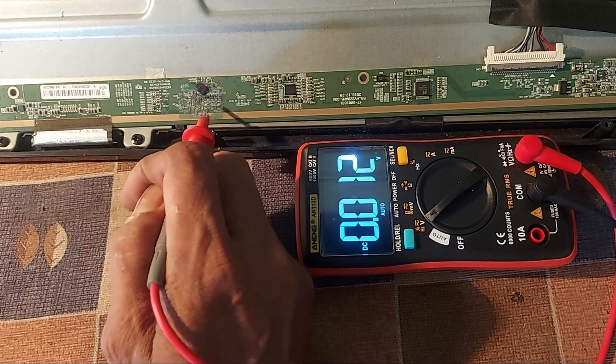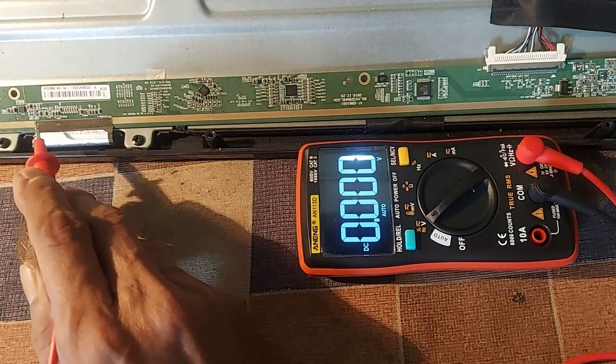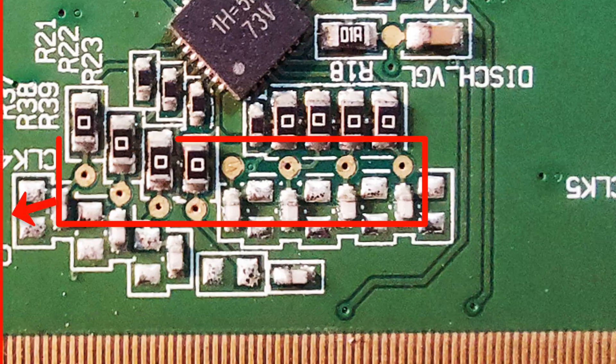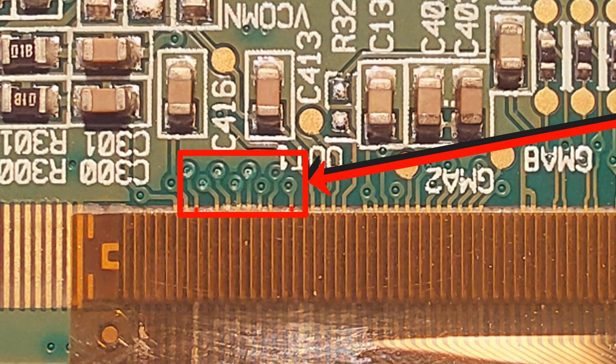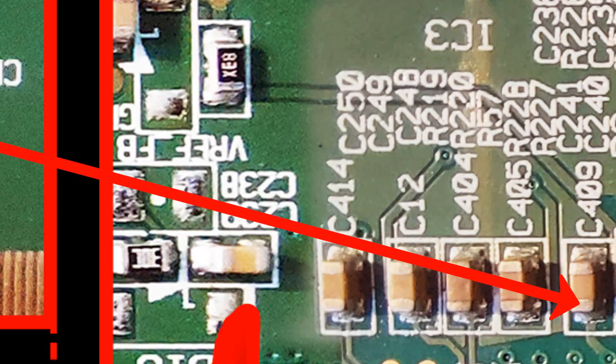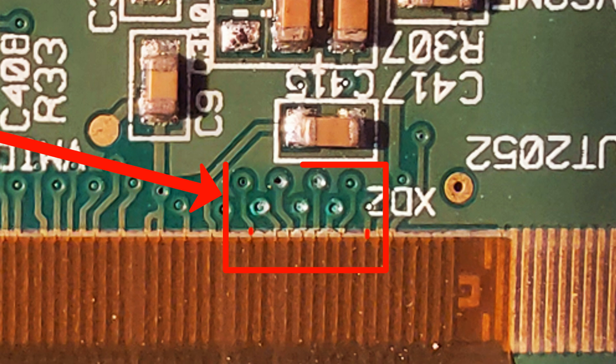Dear friends, if there are more than 10 volts, it can be assumed that there is a problem inside the source COB. Now look — these 8 connections are directly connected to the left side COB, and the same connections are connected to the right side COB. Now, the COB should be replaced, or these 8 connections should be cut from here.